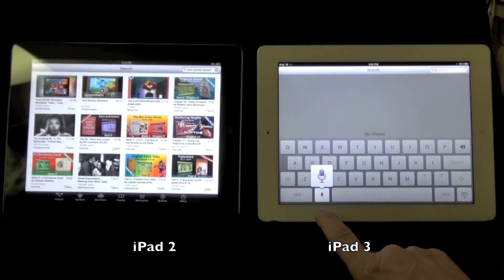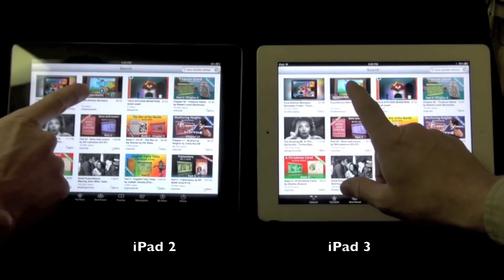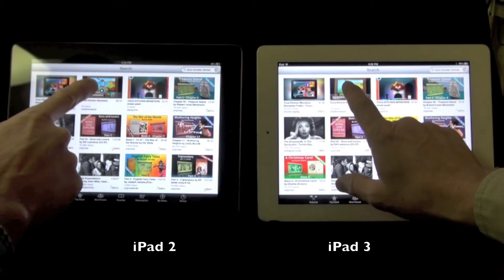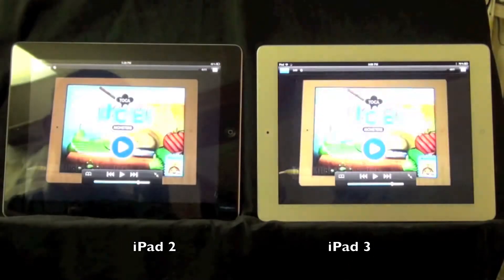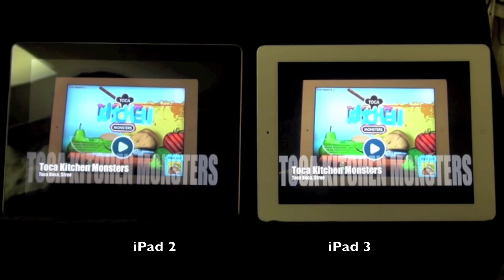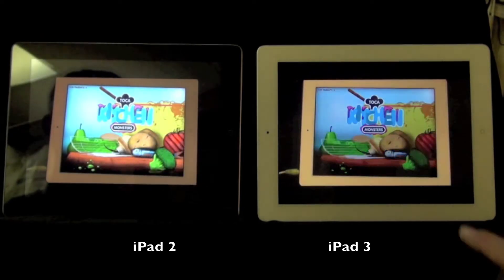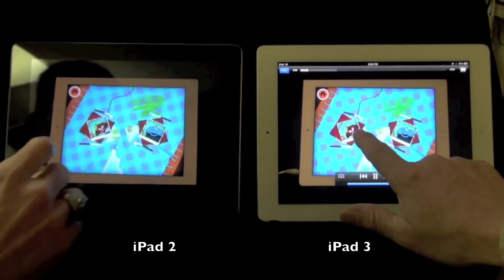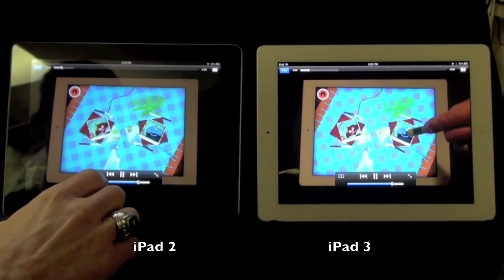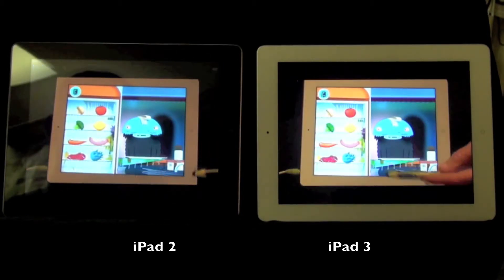Toka Monster Kitchen ready — one two three go. Let's check the load. So this is loading significantly faster.